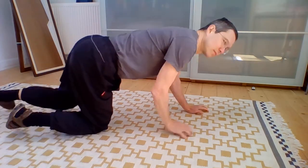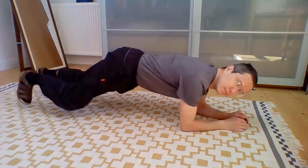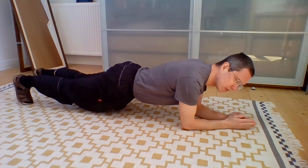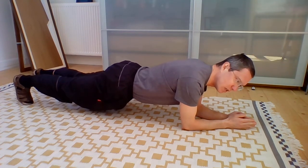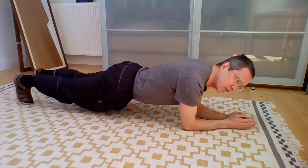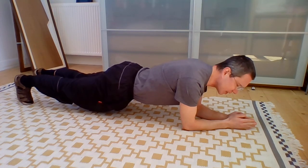Plank looks approximately like this. Try to keep your body straight. Try not to tense too much. Breathe normally, breathe smooth. And stay like this for a minute. If you think it's easy, try.